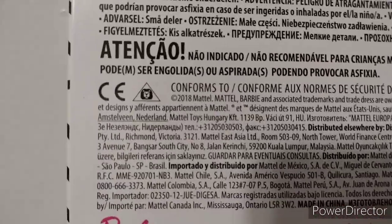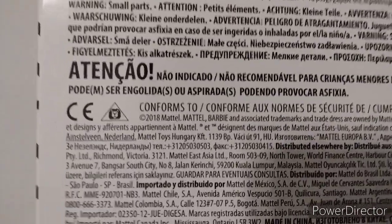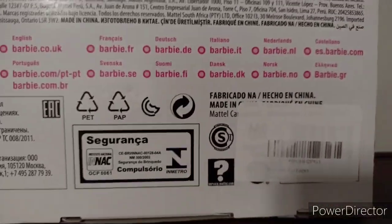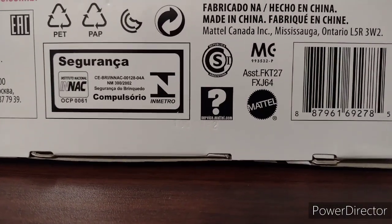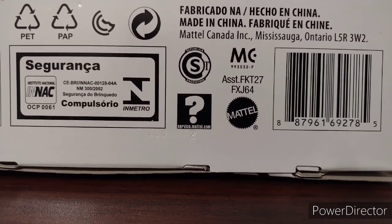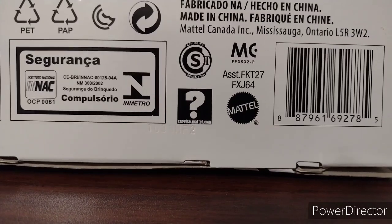Let's see what the date of this package is. It is from TT18. It says it's 2018. And here's the item number — FKT27FXJ64.